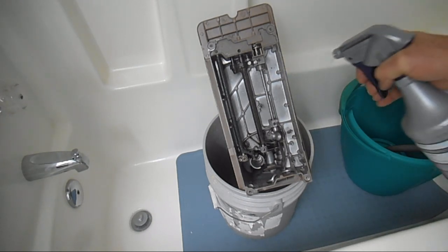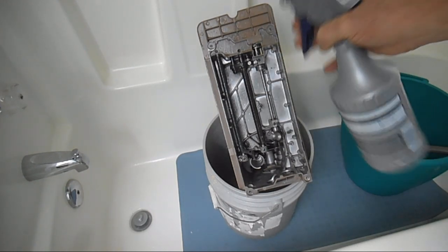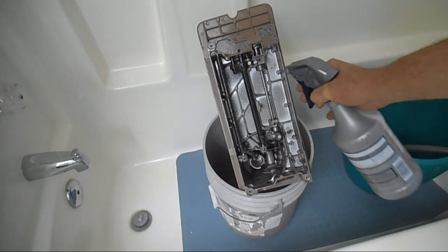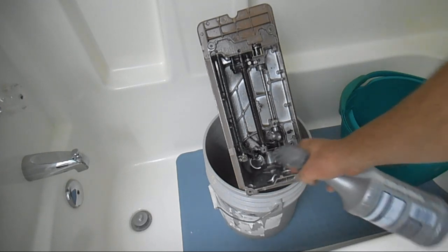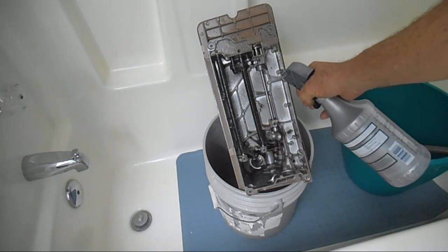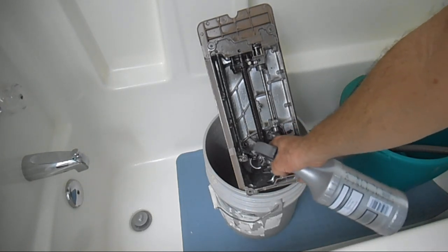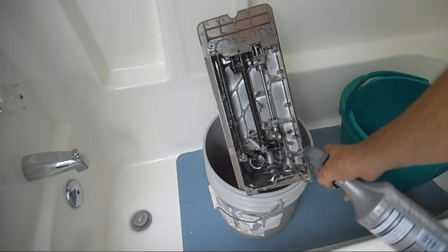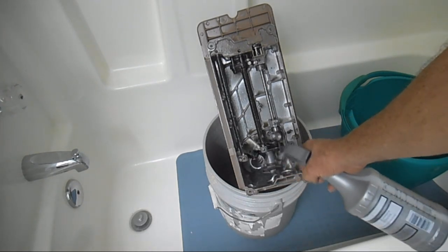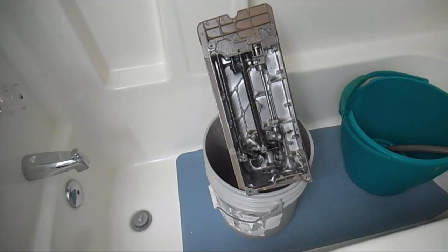What I want to do now is start spraying. This is about a 25 or 30% solution of crud cutter mixed with just tap water. I'm going to go back and start at the bottom again, giving this area a good spray. Pay special attention near bushings and bearings and moving parts, because that's where the oil and grease hides over the years and the dirt settles. Stay away from the paint as much as possible.